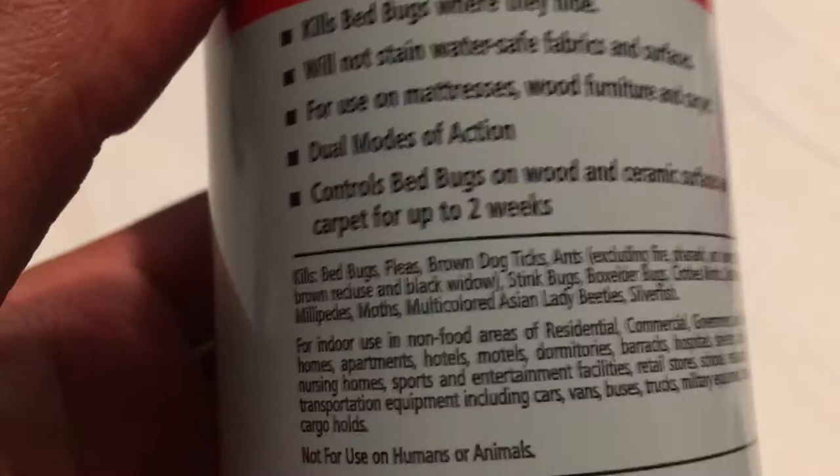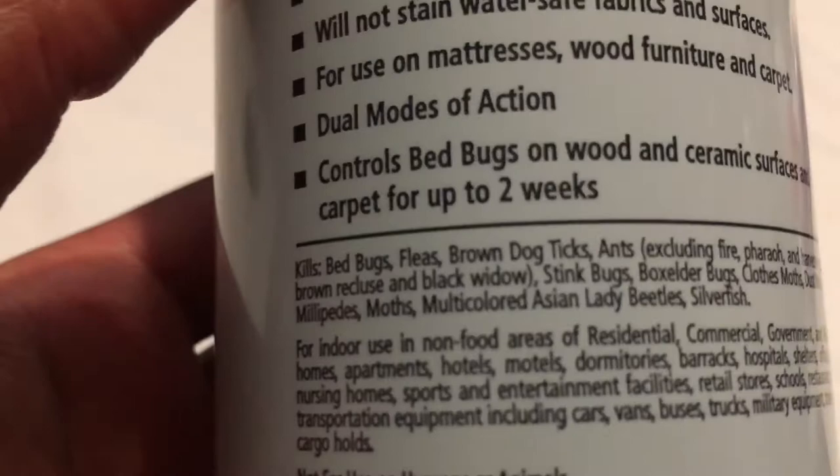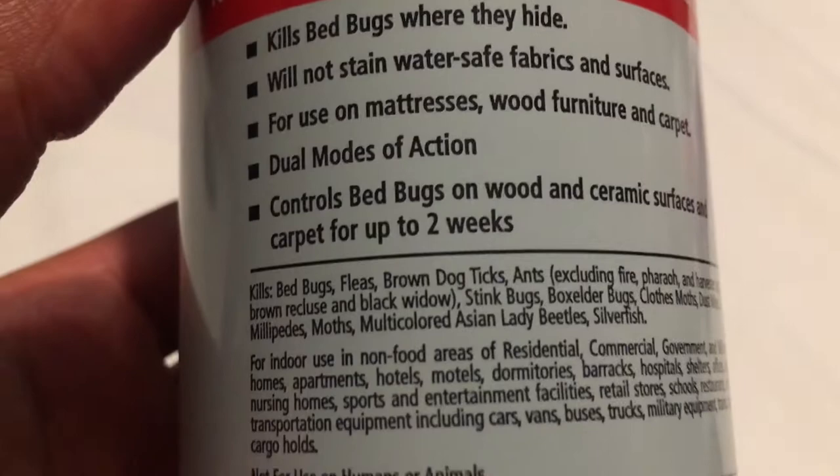It has dual modes of action, and I'll get into that in a little bit. It says it kills bed bugs on wood and ceramic surfaces and carpet for up to two weeks.